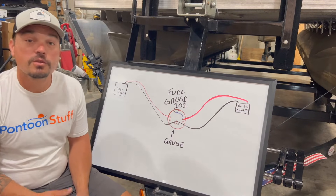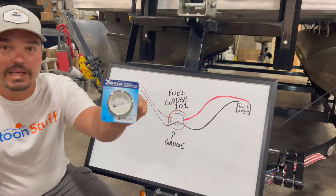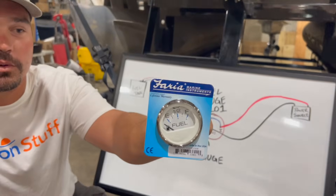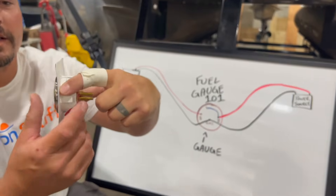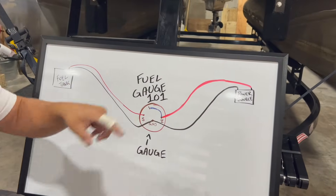Hey, it's Tom from Tom's Tunes. I'm going to give you the crash course today on wiring your fuel gauge — maybe something like this, a Faria brand fuel gauge. We've got the back of it diagrammed here in the middle, and then we're going to talk about your tank and your power source.